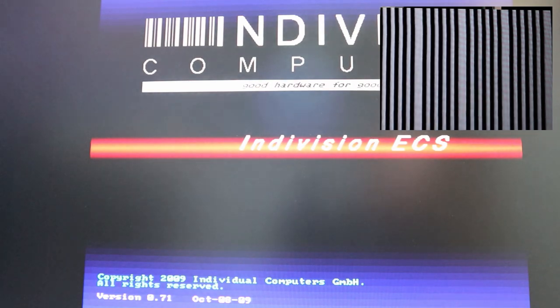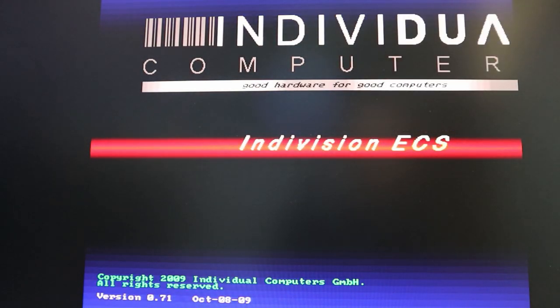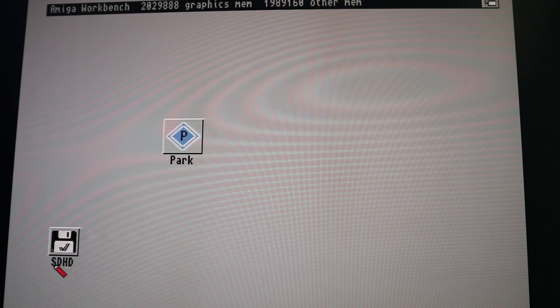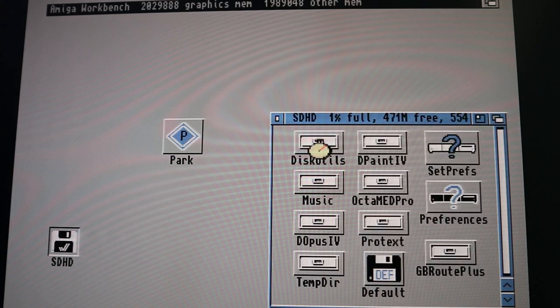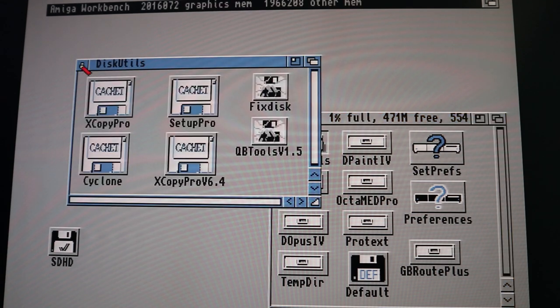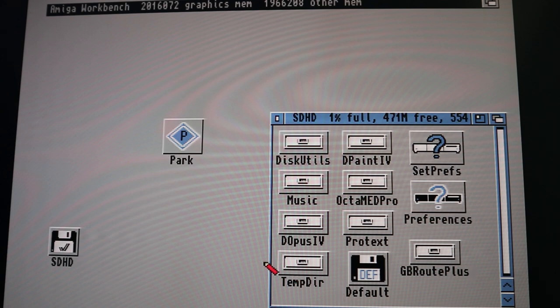Now booting up the second backup — it would help if I took the Workbench disc out first. Booting without the floppy disc in the drive, and you can see that's booted straight into Workbench from the hard drive, from the A590. There's a pencil-looking mouse pointer here for some reason — maybe I was trying to do some drawing back then. You can see I've set this up with the things I used the most, got rid of some of the default Workbench programs and rearranged things in a way that suited me at the time.